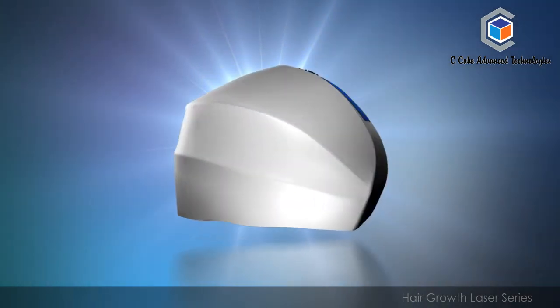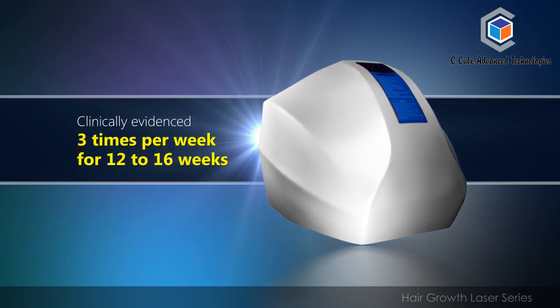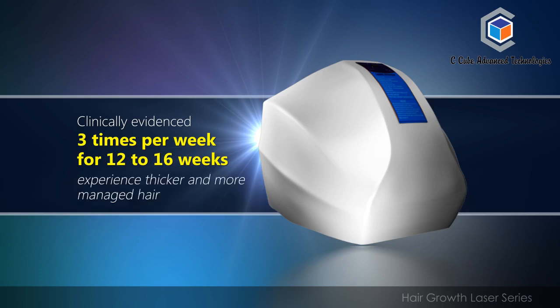The unit rejuvenates the hair follicles. As clinically evidenced, 3 times per week for 12 to 16 weeks you will experience thicker and more manageable hair.